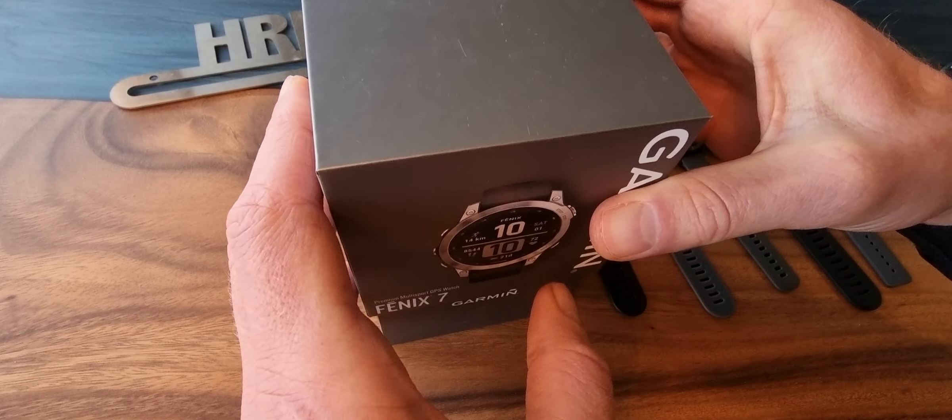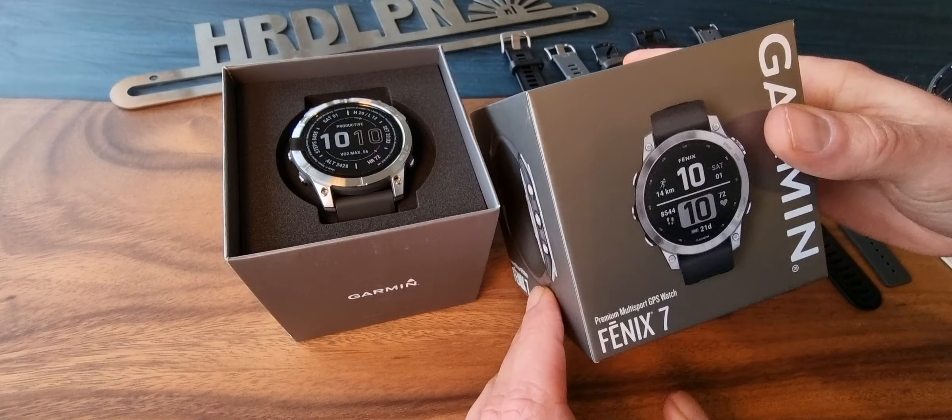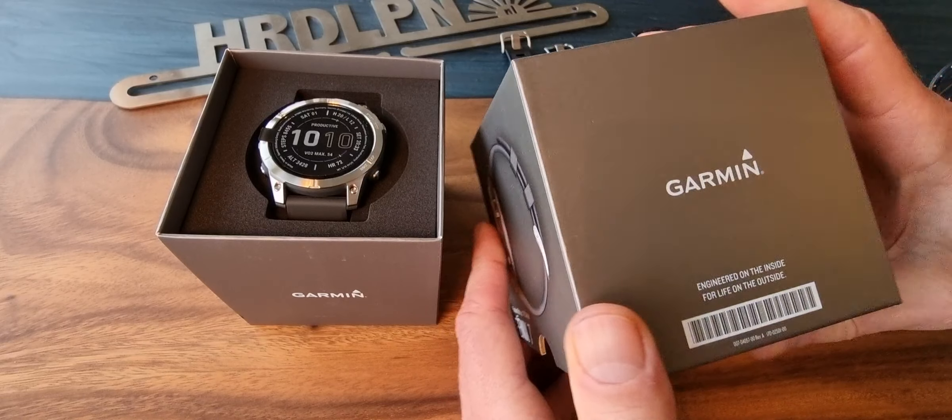Let's see how you get it — very similar box to all the other Garmins. A nice premium-looking box, not really glossy but a little bit glossy.